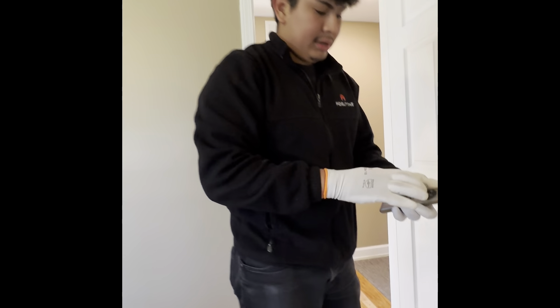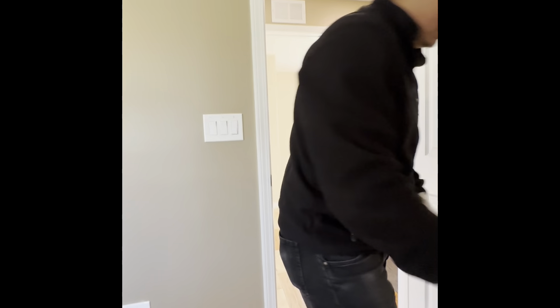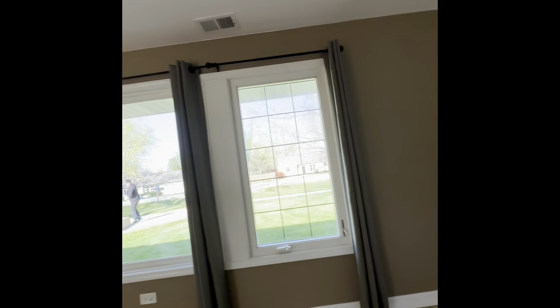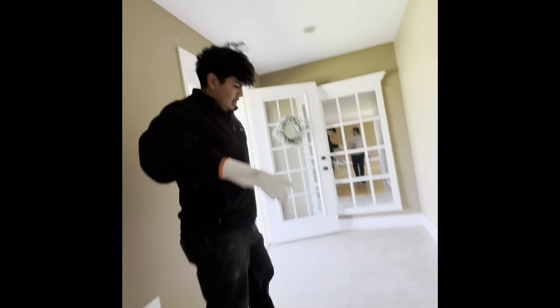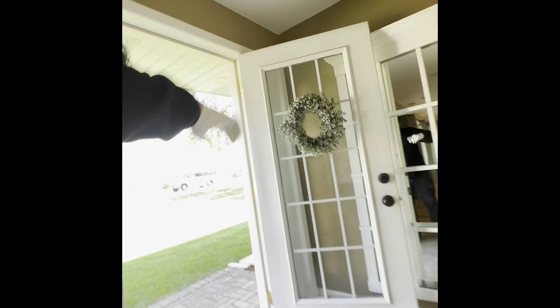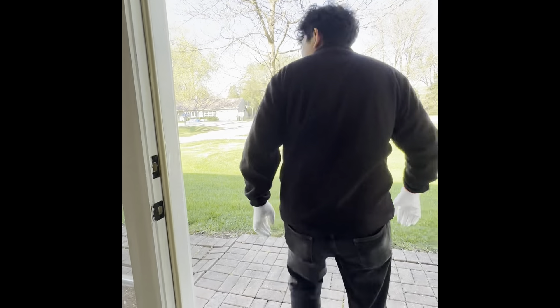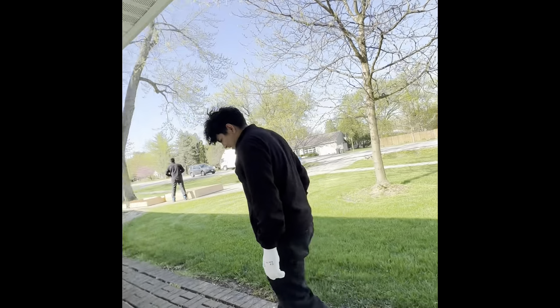And to make sure everything is working before you leave. But right now, I am a director — I am filming. This is fun. Actually, I'm going to put it on YouTube.